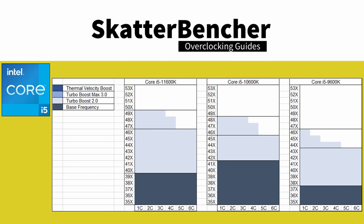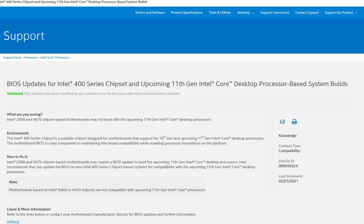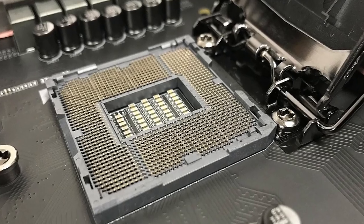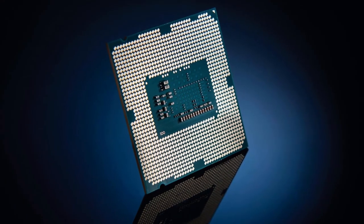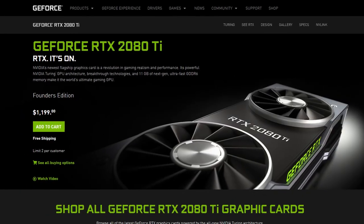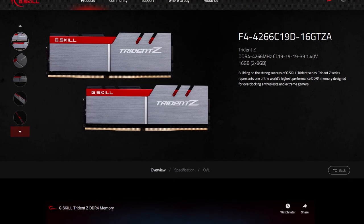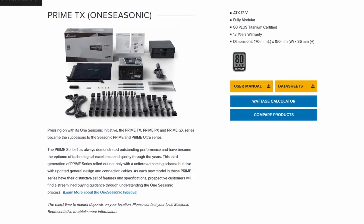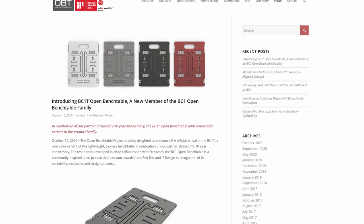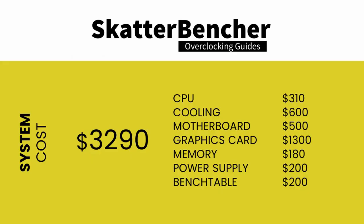Compared to the 10600K, the 11600K has a 200 MHz lower base frequency of 3.9 GHz while offering a 100 MHz higher maximum boost frequency of 4.9 GHz. Rocket Lake will work on both 500 and 400 series motherboards, though not on the B460 or H410, and fits in the LGA 1200 socket. Along with the Core i5-11600K and Asus ROG Maximus 13 Hero, in this guide we will be using an NVIDIA RTX 2080 Ti, a pair of G.Skill Trident Z DDR4-4266 memory sticks, a Seasonic Prime 850W Platinum power supply, and EK Quantum water cooling, all mounted on an open bench table.